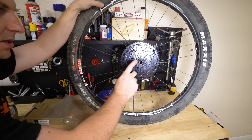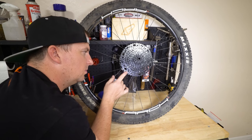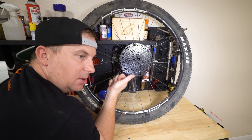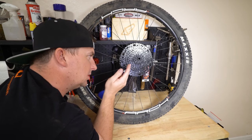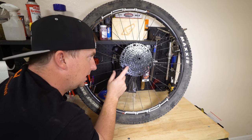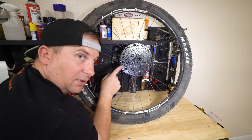Got the cassette installed. This goes on an HG driver body. You need to start knowing that stuff when you build up your own wheels — the difference between Micro Spline, HG, and XD. Pretty much XD is SRAM only, Micro Spline is Shimano 12-speed only, and everything else is HG. So Box Prime 9, Micro Shift, Advent X — this is all going to go on an HG driver. We've got 10 speeds here, 11 to 48 tooth. That's almost Eagle range. That's pretty awesome.